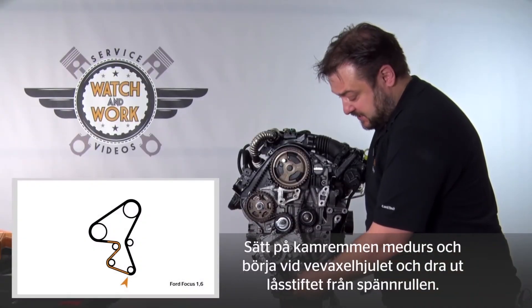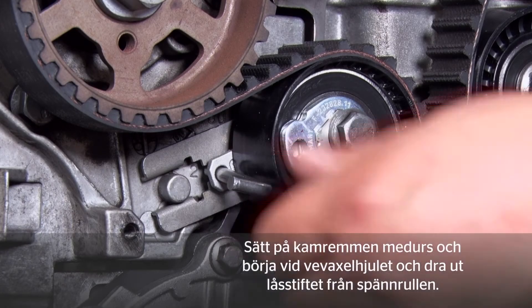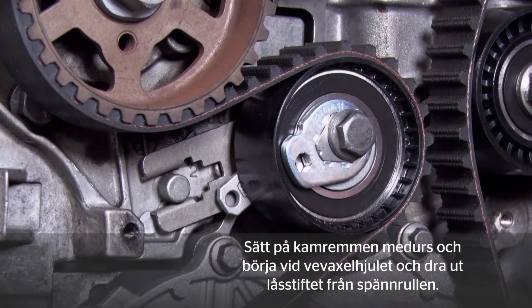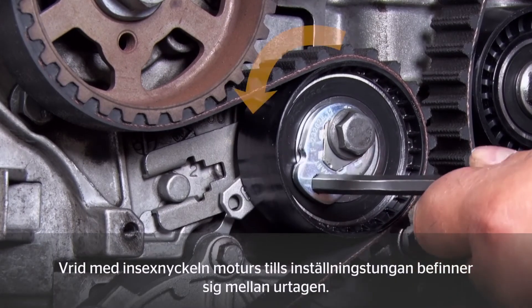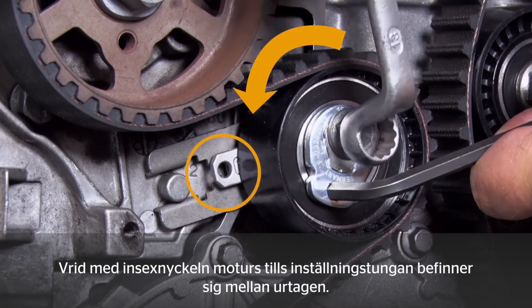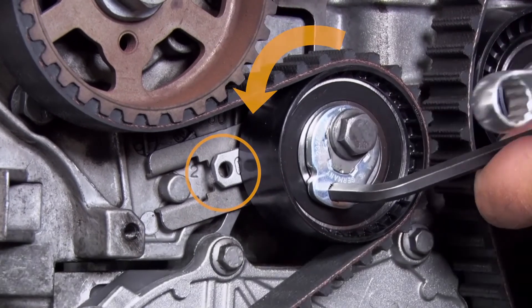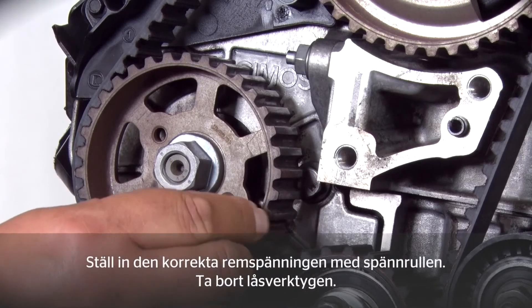Fit the new timing belt clockwise, starting at the crankshaft sprocket. Once you've fitted the belt, you can withdraw the pin from the tensioning pulley. After you've withdrawn the pin, you have to rotate the pulley counterclockwise at the hexagon socket until the setting lug is located between the arms of the cutout. Once you've correctly set the timing belt tension via the tensioning pulley, remove the three locking tools again.